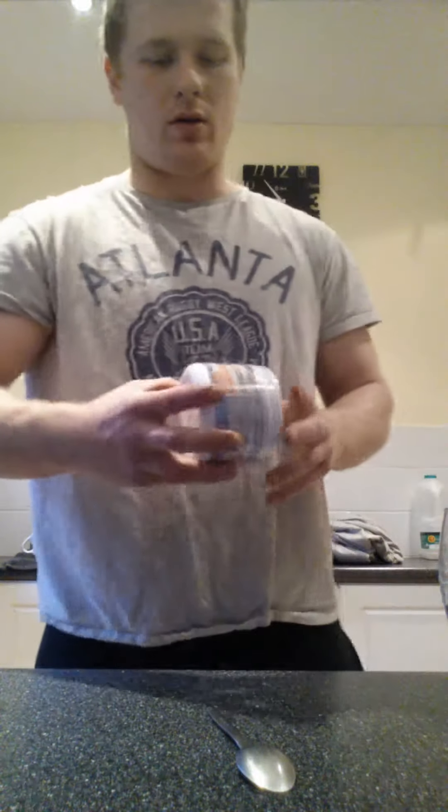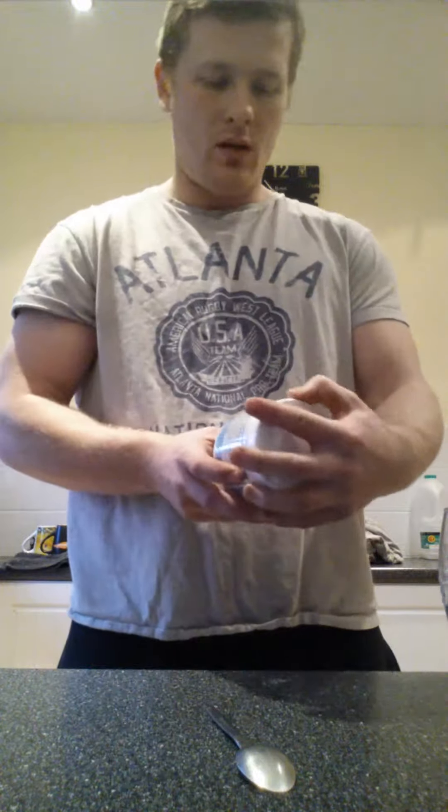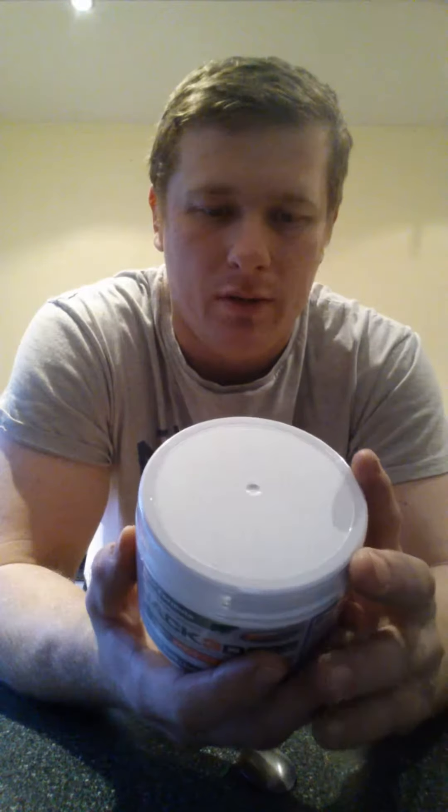Hey there, how are you doing? I'm just going to do a little quick review of the new Jack3D. It's called Jack3D Micro. Basically it's just their new pre-workout supplement and what they've done is they've taken out a few ingredients because it was banned because of apparently certain things happening to certain people. Read as much into that as what you want.